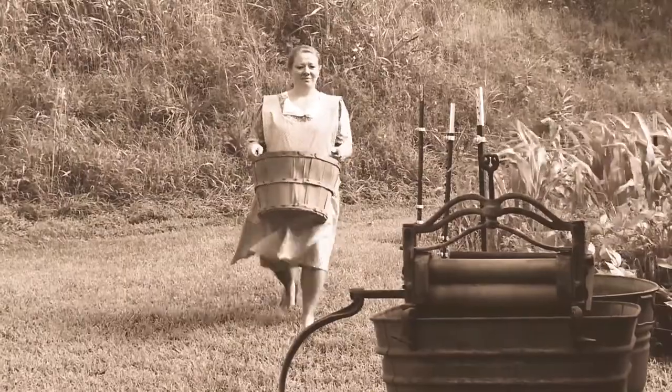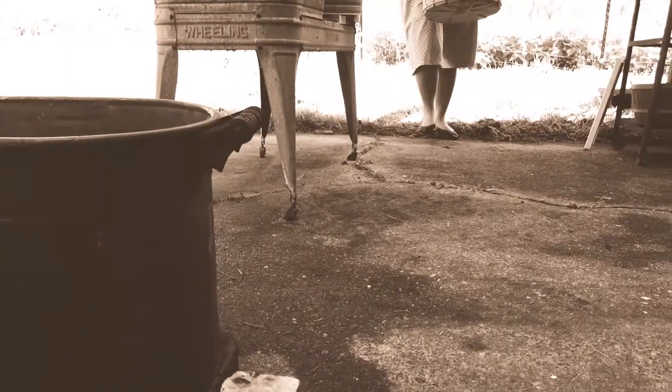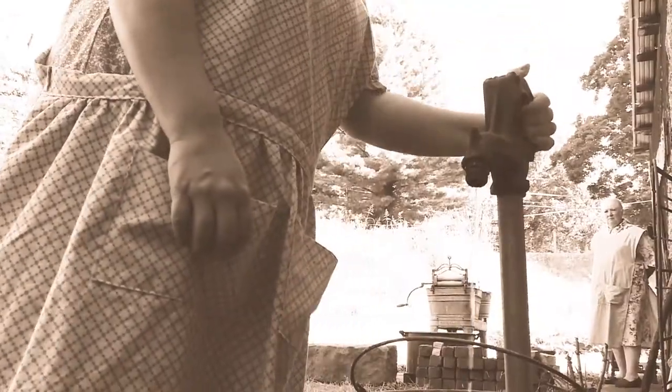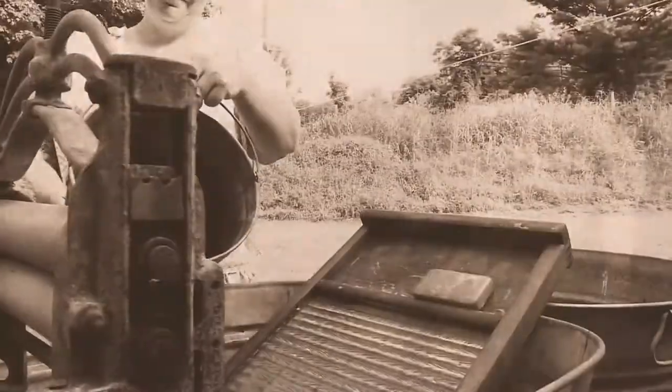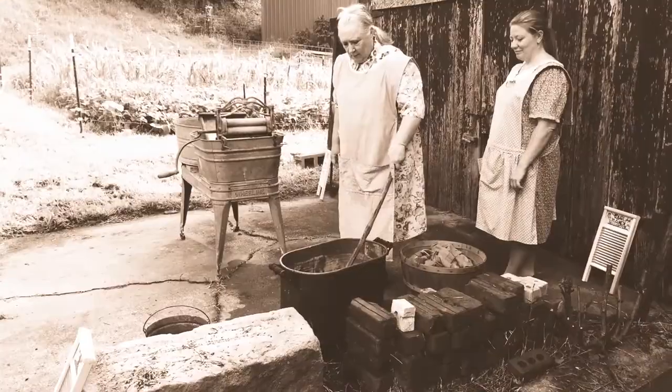When I was a kid and I remember us doing laundry — I helped with it as well — and we would use that copper boiler to fill it with water, set it on, and get the water very hot, I think boiling.